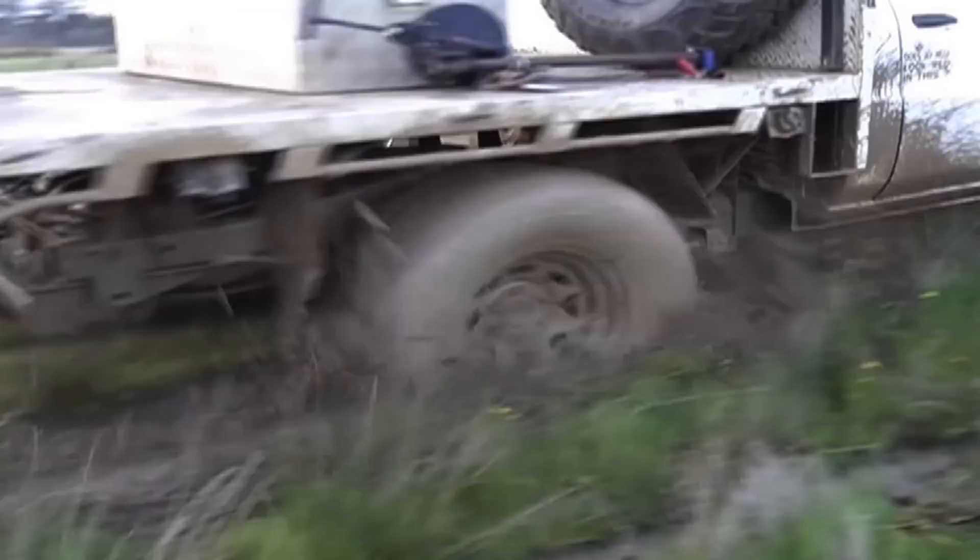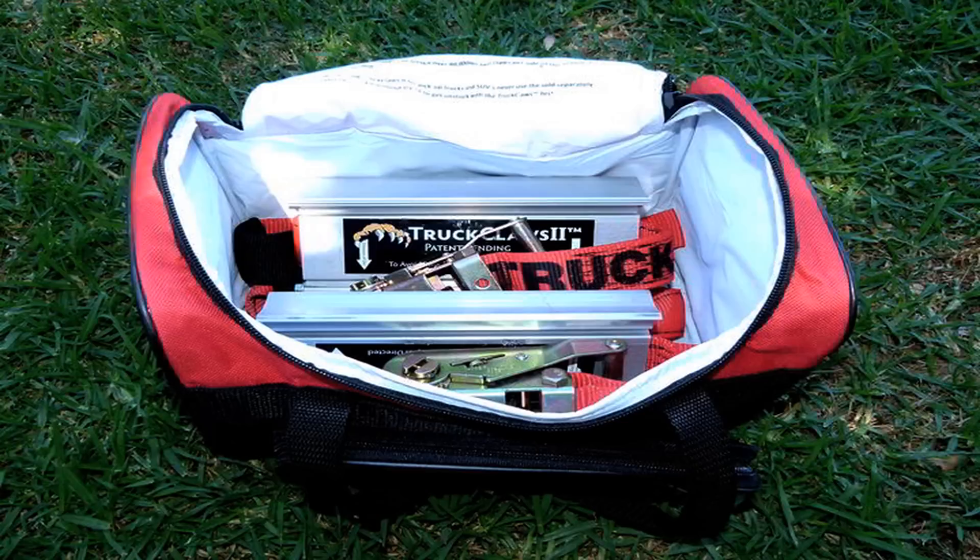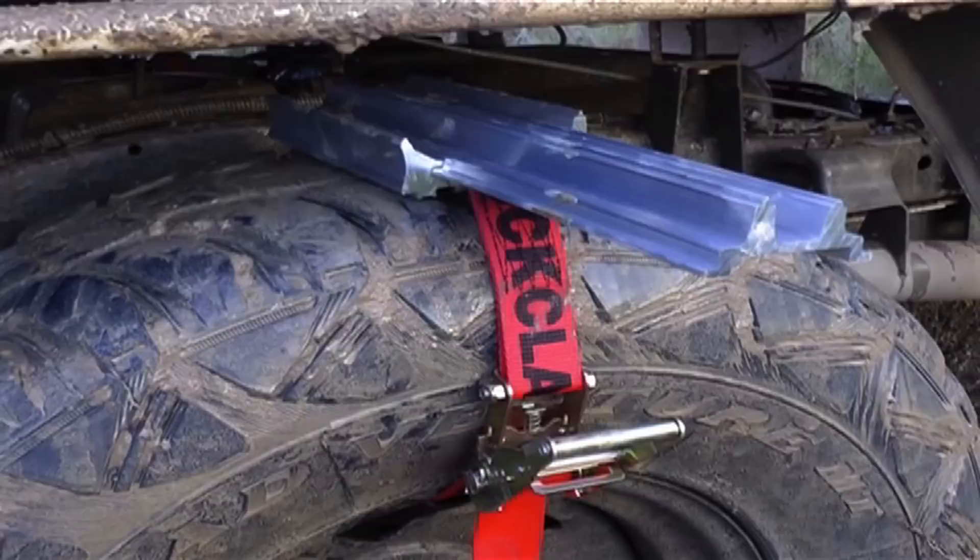The main difference between Truck Claws and tread-type traction aids like MaxTrax are you don't have to keep getting out of the vehicle to put the treads back under the wheel. You can drive straight out of the bog whether it's one metre long or 50. Truck Claws are more compact as well — they come with a small bag that you can store under your seat or in the boot. And also the strength of Truck Claws: they're made out of aluminium compared to plastic, and they're rated to 10 tonnes per claw, so that's a total of 20 tonnes. That's well over double the weight of any regular 4WD vehicle.